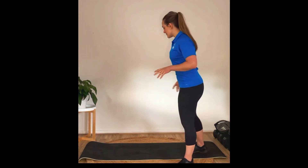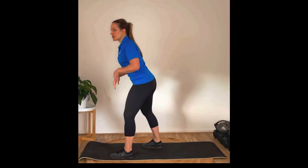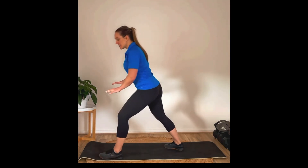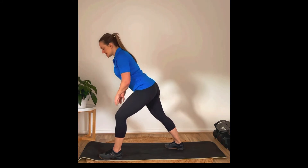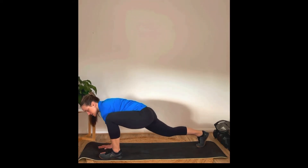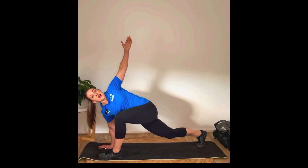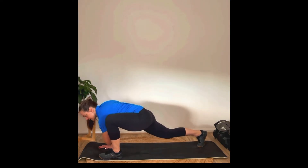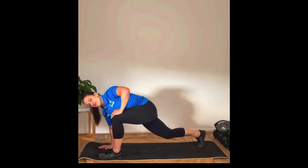Then we're going to move into a hip opener with rotation. The position you're getting into is a bit of a lunge. If you can't get down here, it's okay to put your hands on a chair and go into that position as deep as your hips will allow. If you can get to the ground, hands down as much as you can, then turning into that side, reaching up as high as you can, and then drop your elbow down as low as you can. Do five on each side for that one.